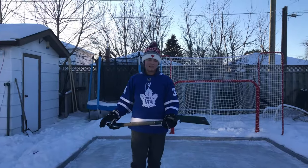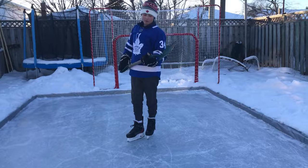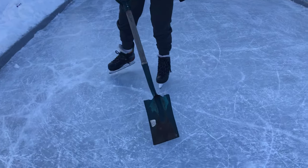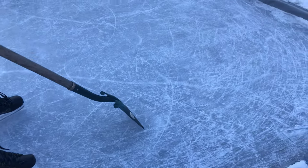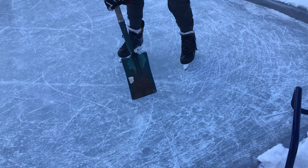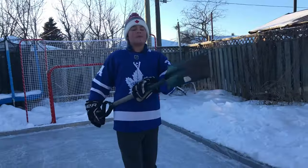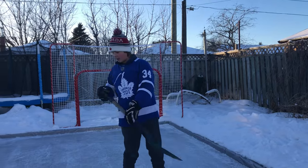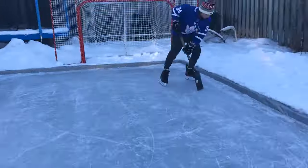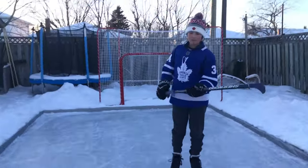All right boys, second step is you're gonna grab your spade or gardening shovel and you're just gonna go around and push it along backwards like this. Then you come over a bump like this and that should get rid of any bumps in your ice before flooding.